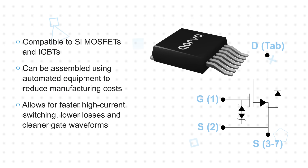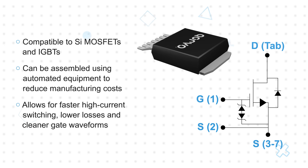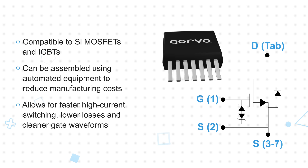The device is actually a silicon carbide JFET, co-packaged with a low-voltage silicon MOSFET in a cascode circuit configuration to produce a normally-off silicon carbide FET device.